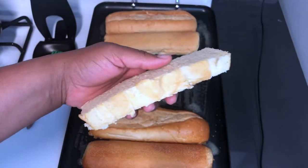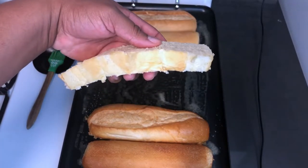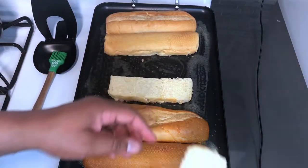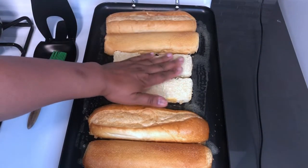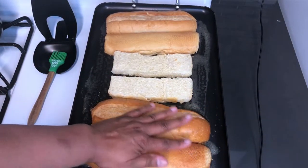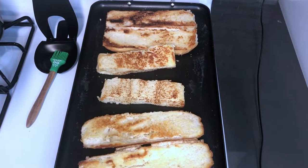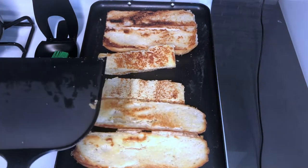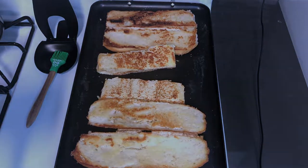I'm going to be using this for the middle parts of my bread, like the Big Mac bun. I kind of just cut out the center of the bread. So we're going to let that toast just a little. The bread buns are toasted and we'll be right back when we start cooking the patties.